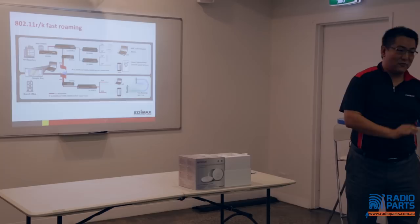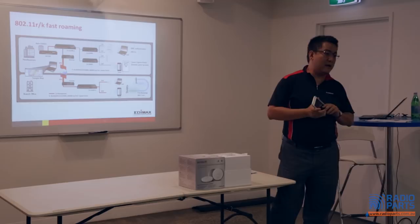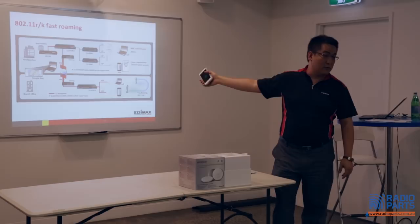But with enterprise roaming, they don't feel anything — no drop at all. This is called enterprise roaming and it perfectly works with iPhones and iPads, because all iPhones and iPads also follow the 802.11r and 802.11k protocols, depending on the chipset.